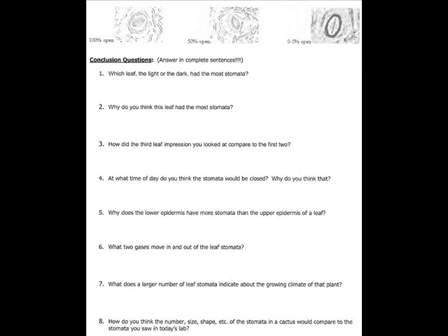Question 5 asks: why does the lower epidermis have more stomata than the upper epidermis of a leaf? The upper epidermis is more exposed to direct sunlight, so if stomata were on the upper epidermis, they would be more subjected to evaporation. Therefore, stomata are more likely located on the lower epidermis to protect the plant from over-evaporation.